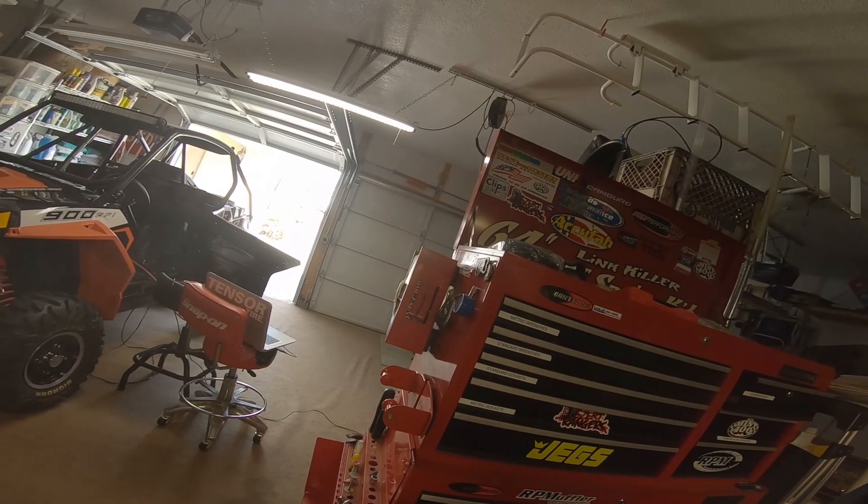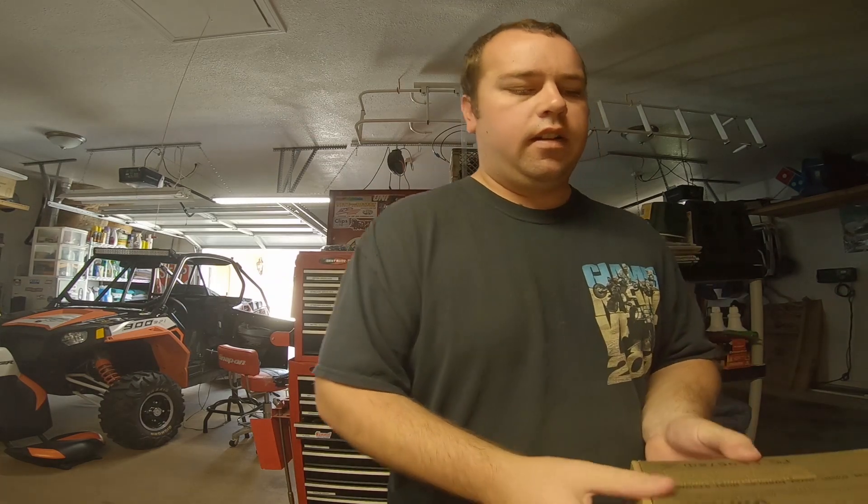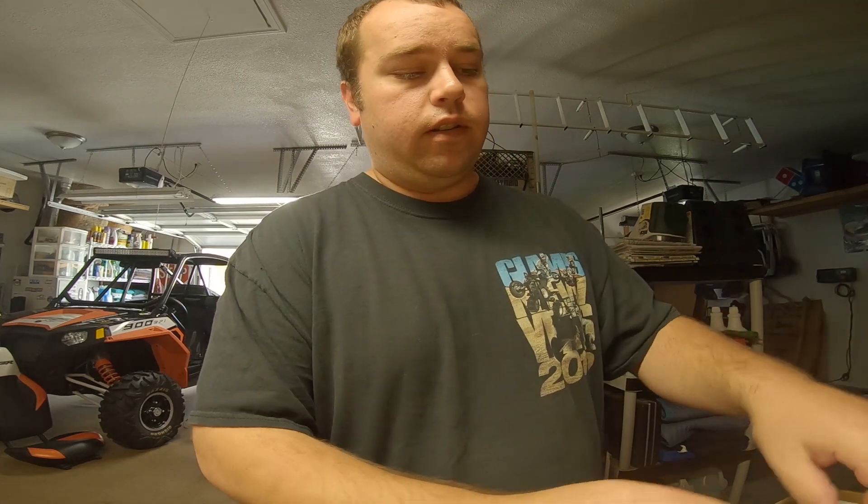We've got the handheld and we're going to test it — testing one two, one two. Everything works, just as advertised. That's awesome. Now we're going to switch over to the Baofeng UV5R handhelds.